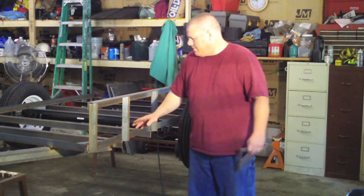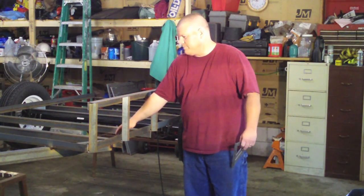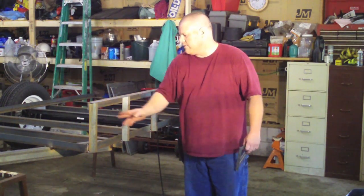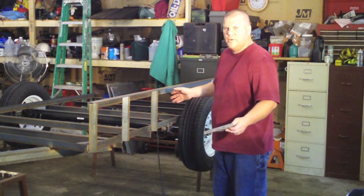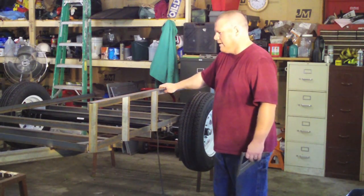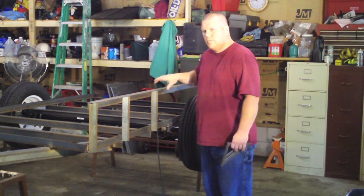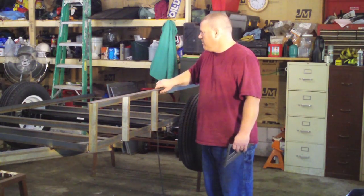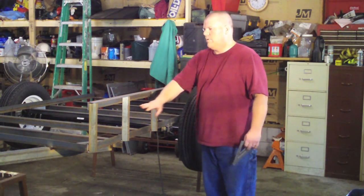I put them on wherever there was a cross member, so basically these are 16-inch center also. You don't have to do that — you can do whatever you want really, because it just depends on your use. Like if you're going to use ratchet straps hooking on here, you might want to put a few more on.